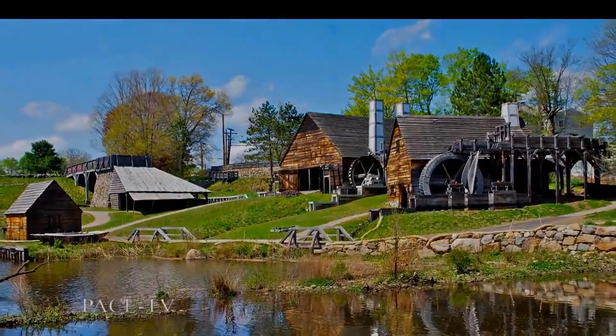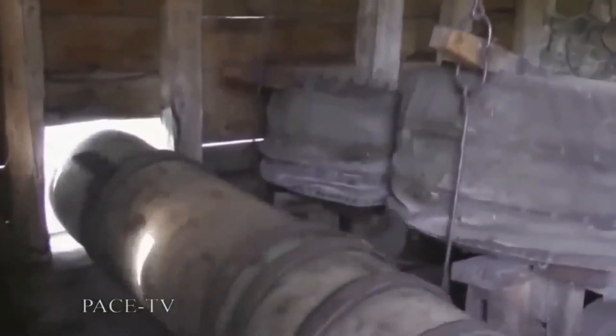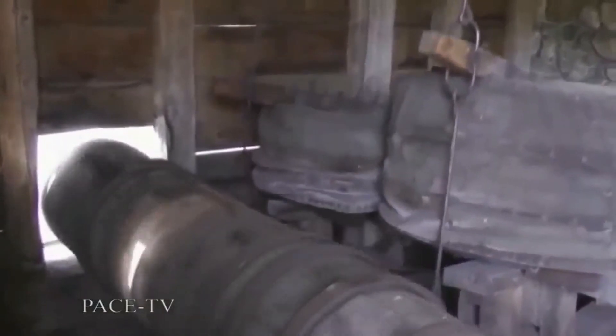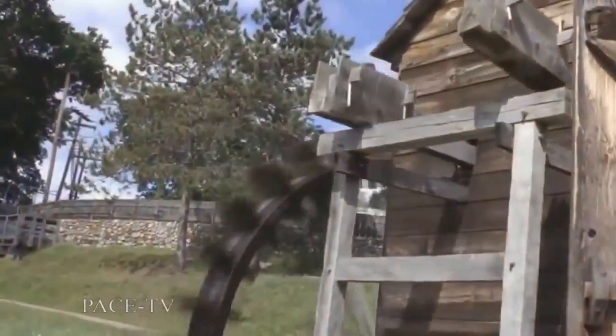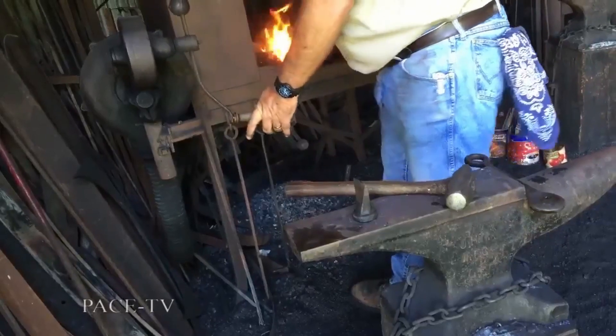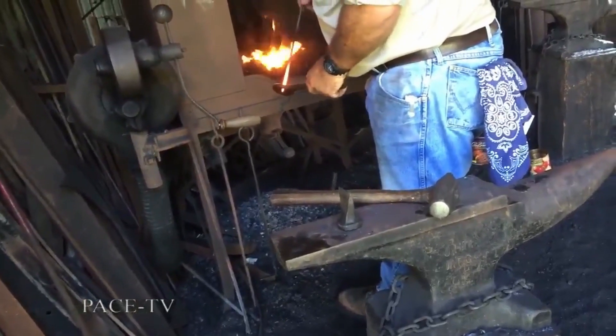The smoldering mass of fuel and iron ore in the blast furnace was driven to extreme temperatures by two large bellows forcing air into the base of the furnace. More than half of the smelter's output of iron was used to make slender iron strips called nail rods. Building the civilization in the wilderness required plenty of nails.